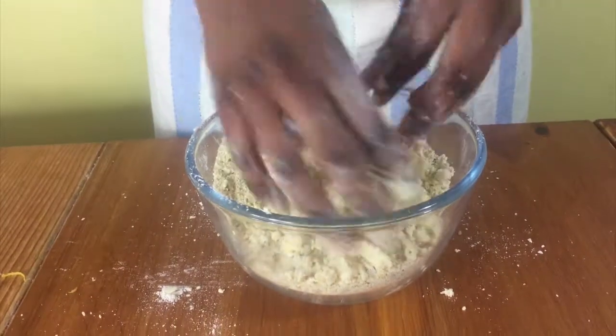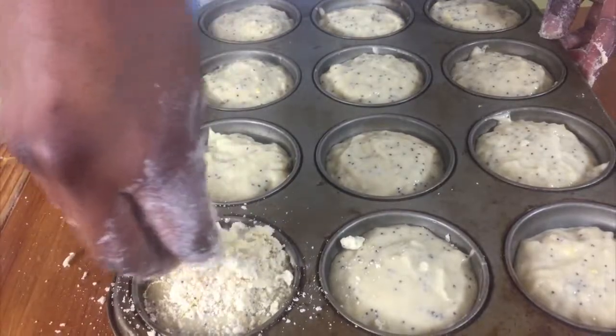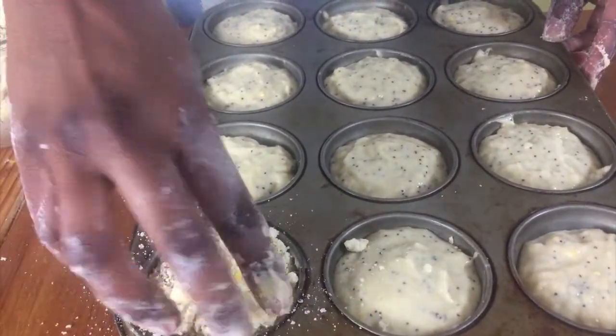Hello and welcome to Meadow Brown Bakery. In this video I'll be showing you how to make streusel. This is great for putting on top of muffins and other bakes.